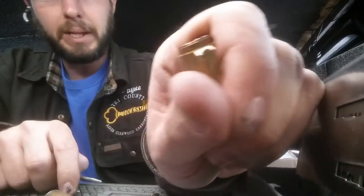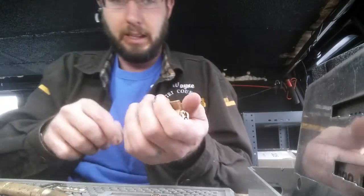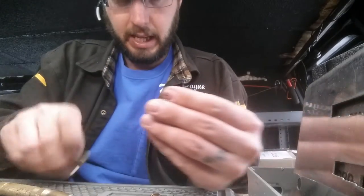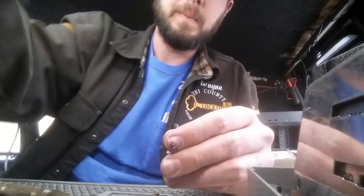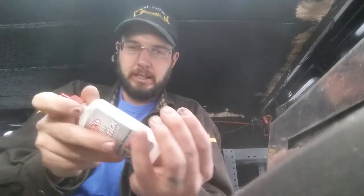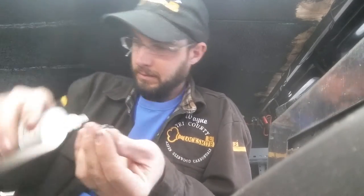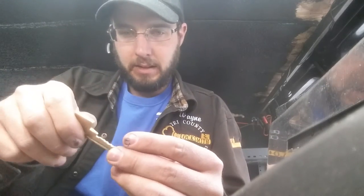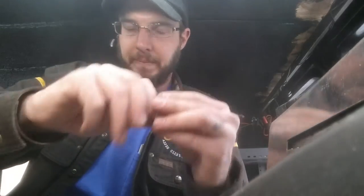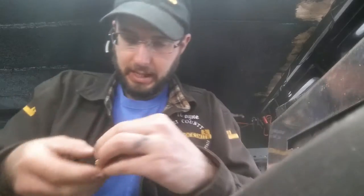You get a couple of pins that pin up like that — little pin marks — and then you should be good to go. We'll go ahead and test the key out. And there you go, ready to go. Now we're just going to reassemble just as we would anything else.